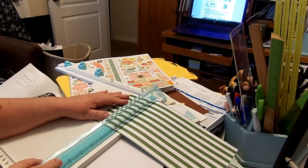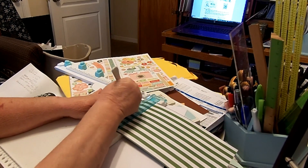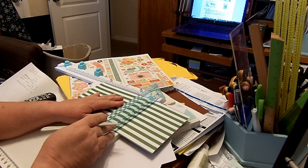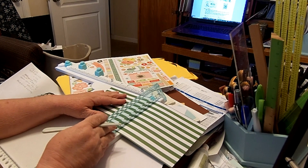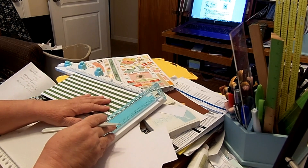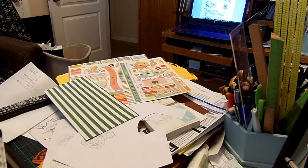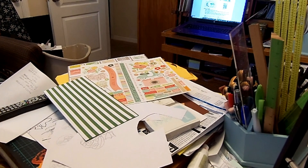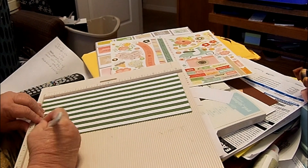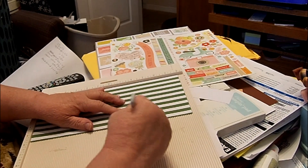Then it says I need to score it at one and three quarters. So I'm going to take it to one and three quarters and score it. Then I need to score it at four and three quarters. I think I've done this wrong — let me get out my big scoreboard. I've got my big scoreboard out now, and I'm supposed to score it at one and three quarters, at four and three quarters, and at seven and three quarters. I've got those three areas scored.